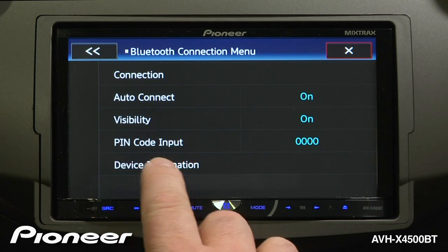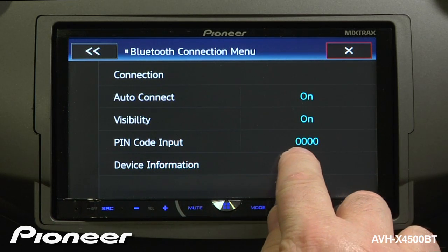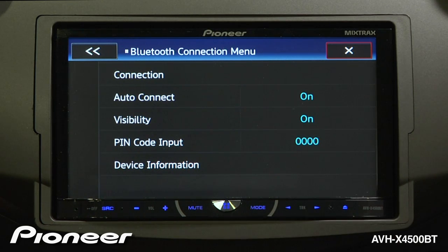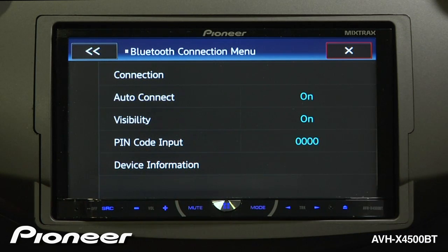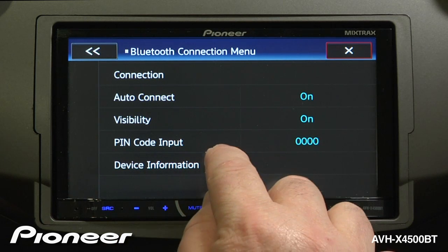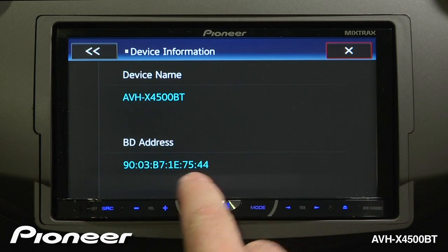If you have an older phone that requires a pin code, the default pin code for this radio is 0000. If you have a relatively modern phone that uses simple, secure pairing, you will not need to use this pin code. For some additional information about this device, you can touch this button and see the device name and the Bluetooth address.